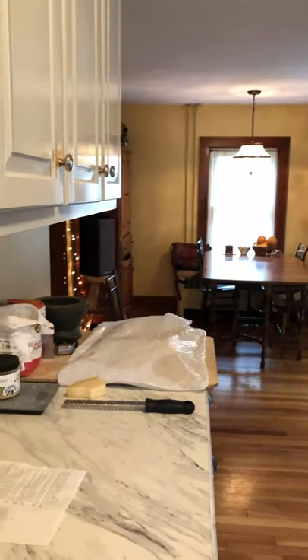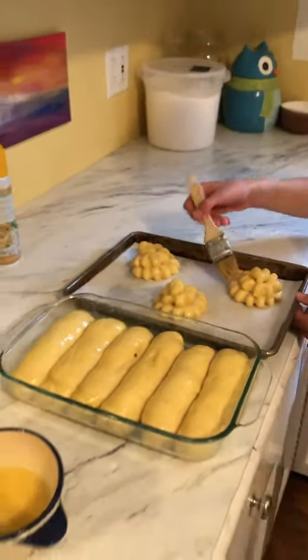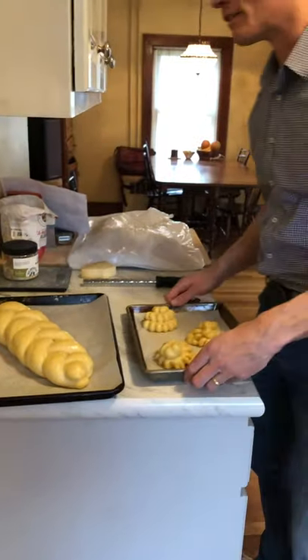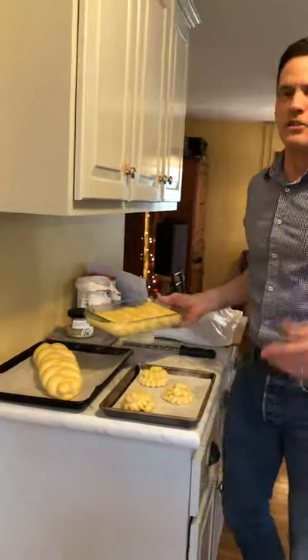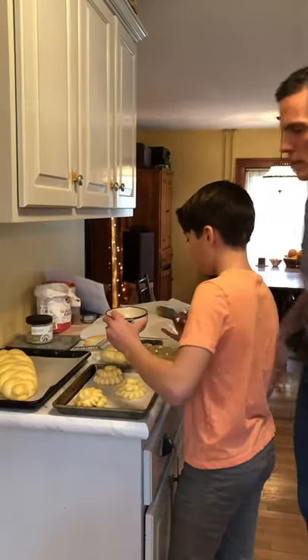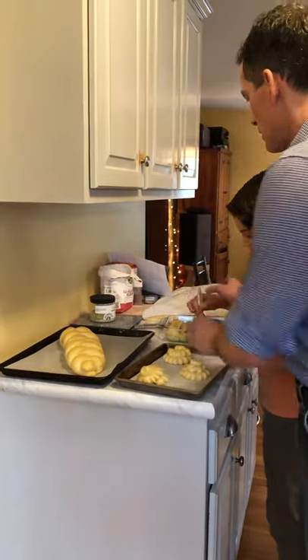Just like in the other videos we kind of have to go out of order a little bit to make sure we can show you everything. These are some rolls — I'm going to show you how to shape them. Challah is wicked versatile. It's a really good dough when you're at home because you can do sweet things and savory things. You can get like a full meal out of challah, or you could just eat a loaf.